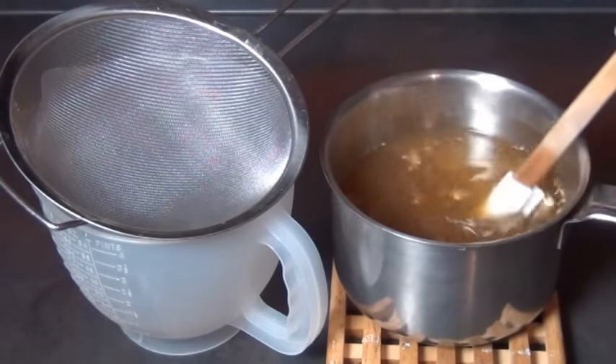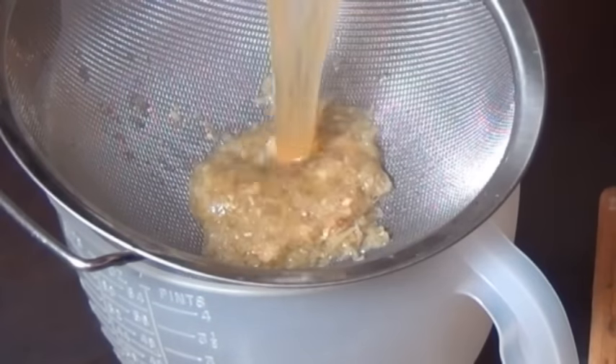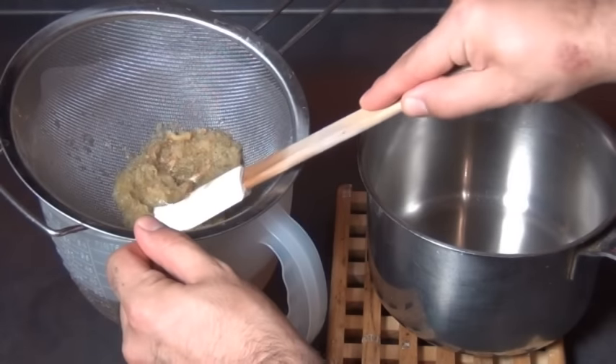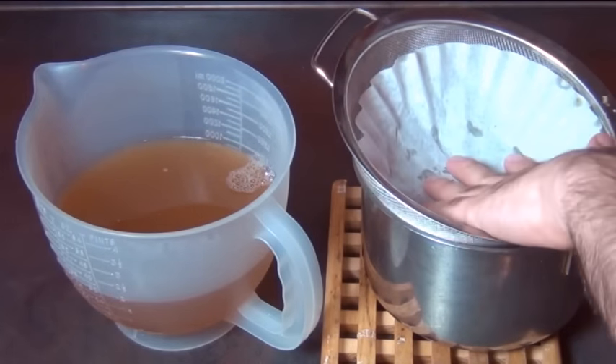Remove it from the heat and let this cool for another 10 or 15 minutes to give it more time to steep. Then pass it through a kitchen strainer — you want to discard all the solids. Squeeze out as much of the juice as you can. Now I'm going to strain the ginger ale again, this time passing it through a coffee filter. You can also use cheesecloth to do this.